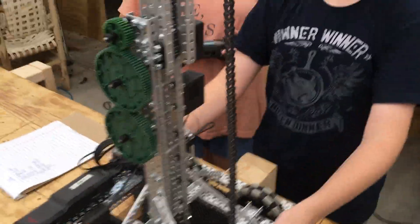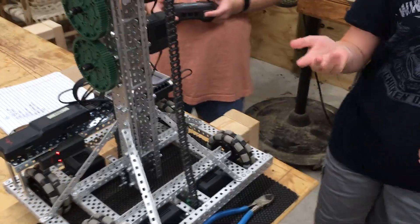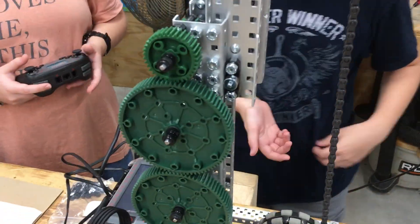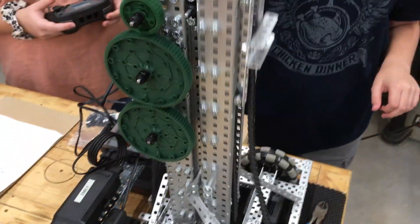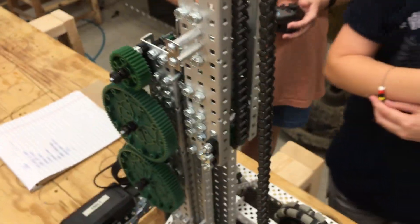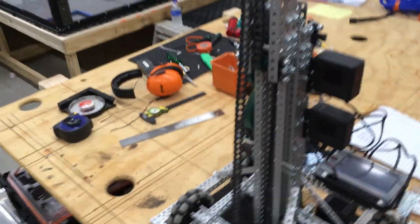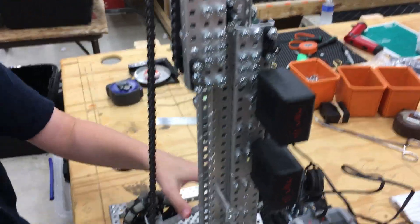Right now it doesn't look very tipsy, but when you put a clamp on it with one or two blocks — with our clamp we had to put two blocks — it gets really tipsy. Even if the clamp is barely high, you would still have to go pretty slow so it didn't tip over and bend anything.